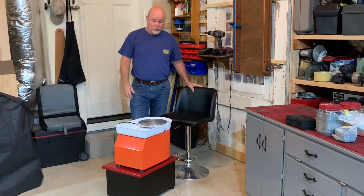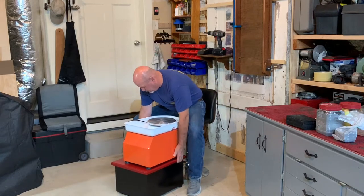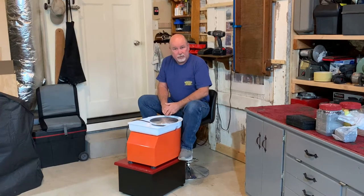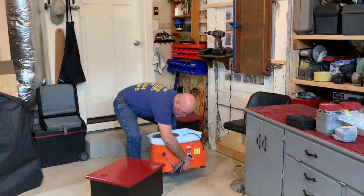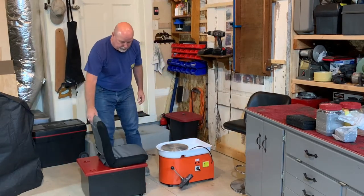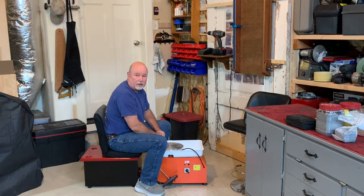My original concept was to raise the wheel to the same height as my existing shop stool with a backrest, and I've done that. It works quite well — I can position myself right up to the wheel and perform all of the functions I need to on the wheel this way. But after building it I found out that there's another configuration that works just as well. Since it's on wheels I can move this around quite easily. If I trade this out and switch places using this seat that I picked up as a stadium seat from Walmart, I can position myself as normal over top the wheel and it's pretty handy also.